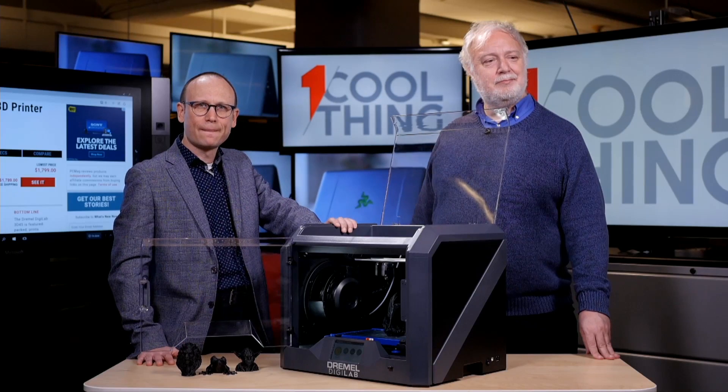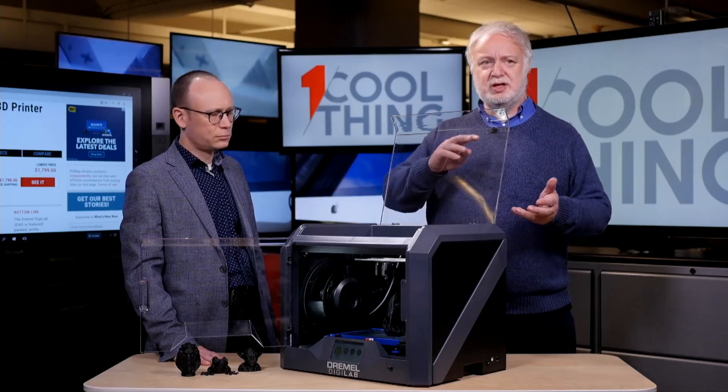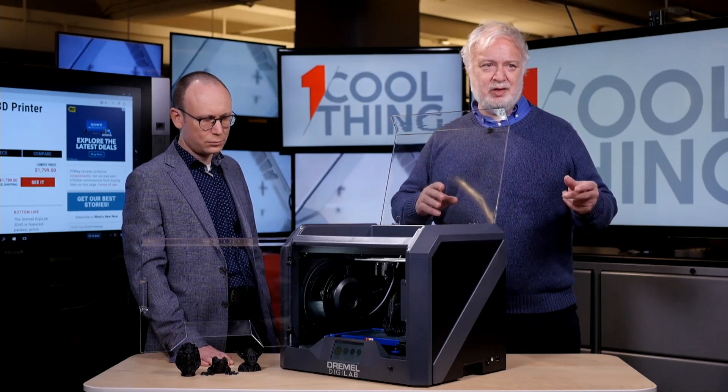A viewer asks: can you mix colors by pausing and switching filament mid-print? You can't do that with much reliability. You could swap out a filament spool while a print is in progress — that might be an interesting experiment. We did test a printer called the XYZ Printing Mix, a low-priced consumer model where you could take two different color filaments and it would automatically mix them to create a gradient from one color to the other.